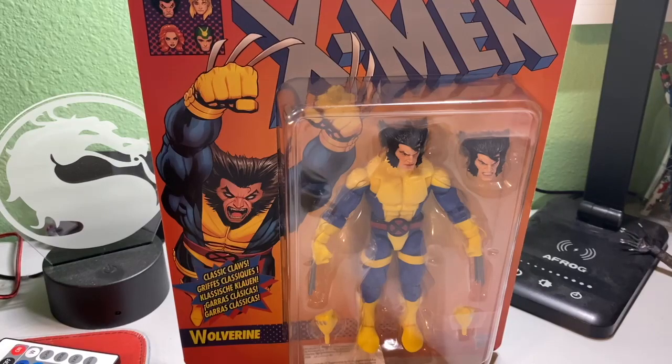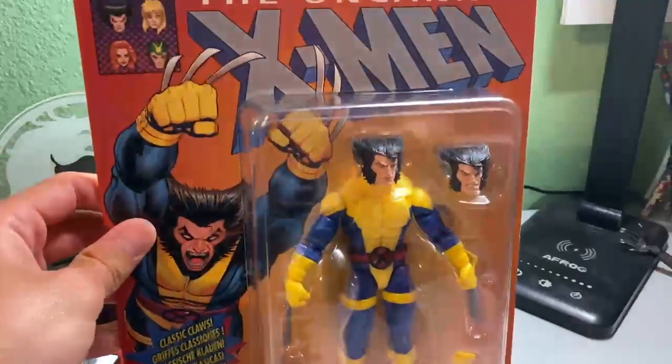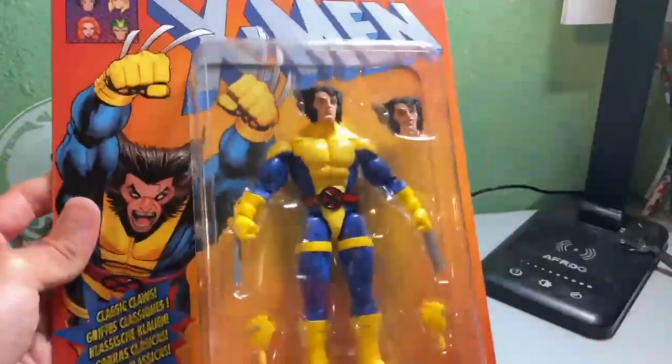Spider-Man is up there too, but Wolverine is basically my favorite Marvel superhero of all time. And now I have his classic comic suit, and I am super, super happy about this purchase. I really love it.